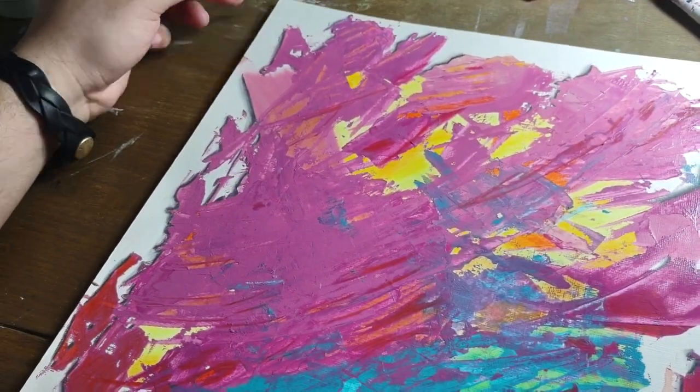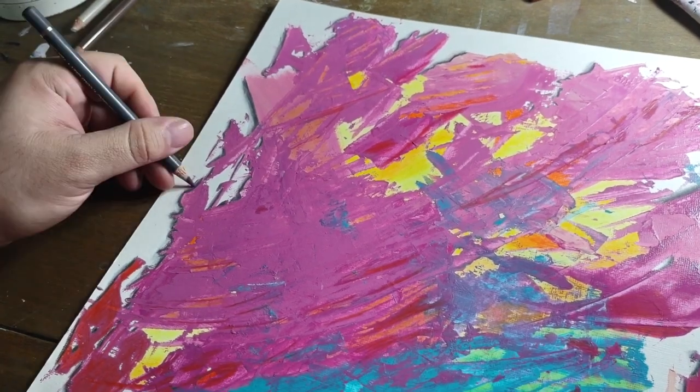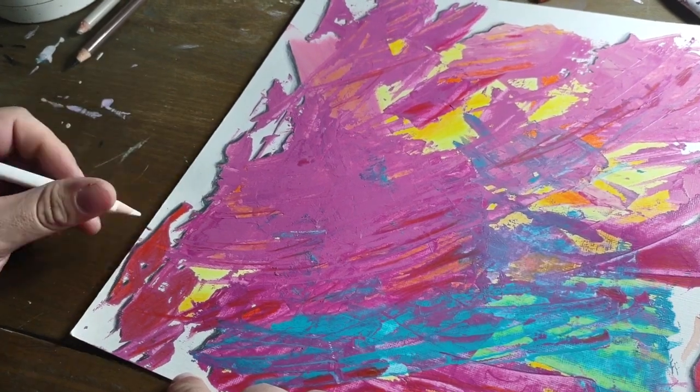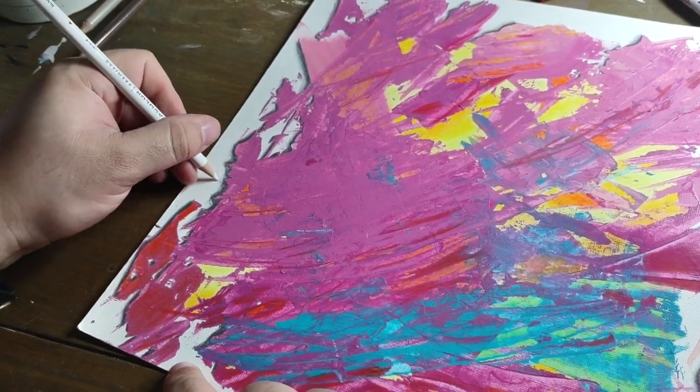Anyway, that's where I was with these pieces. That's it for the video. Thanks for watching — I will be back here tomorrow with another one. Bye guys.